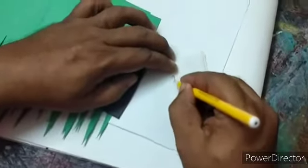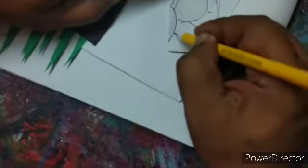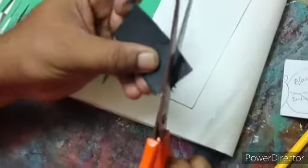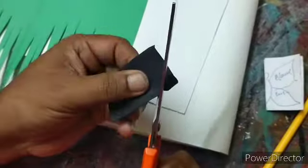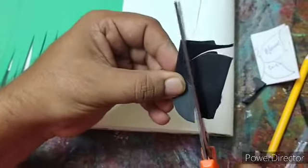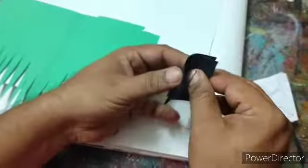Now we will take a piece of paper, fold it, and then we will draw a butterfly on the paper, like this. Do the same on the black paper and then cut it out. After cutting, it looks like this. And then we will cut it out and unfold it.